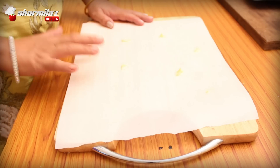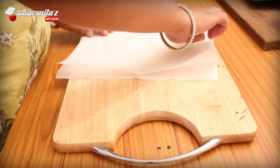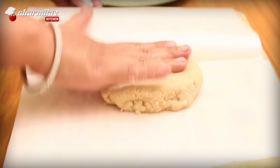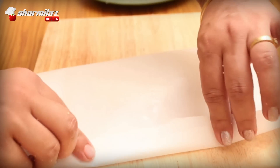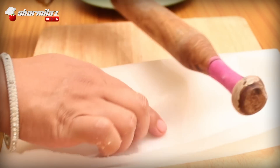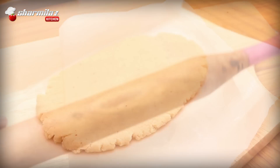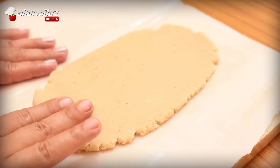Now grease the baking paper with a little oil, ghee, or butter. Put the cashew dough on the paper, cover with the other half of the baking paper, and start rolling using a rolling pin until about a quarter inch thick. Make sure it is even in each portion. The cracks will remain at the edges — nothing to worry about.